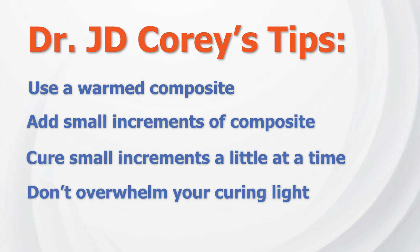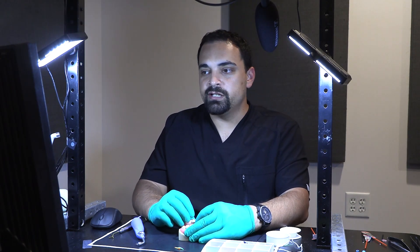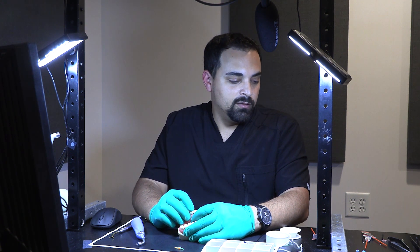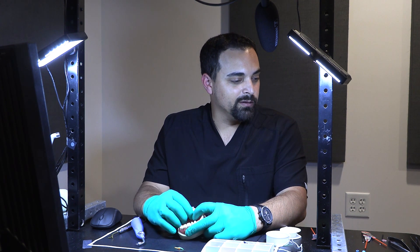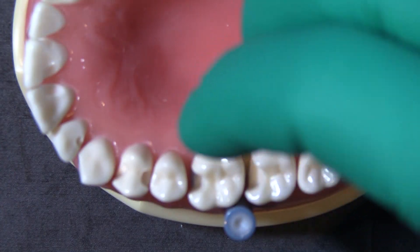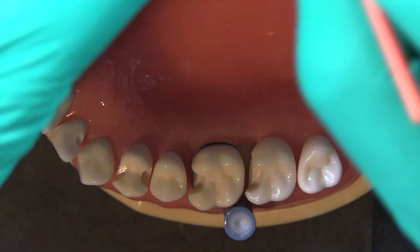Especially because it's a long distance for the curing light to travel — we don't want to overwhelm ourselves with the thickness of composite on top of that distance. Sometimes it's honestly too deep to do composite, and in those situations where your curing light can't reach the gingival floor of your preparation adequately, I'm a huge fan of going to glass ionomer. We don't want to under-cure composite in a deep margin elevation situation, so small increments. The way we apply our bonding agent is crucial to getting a successful result.